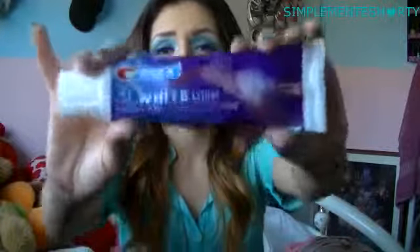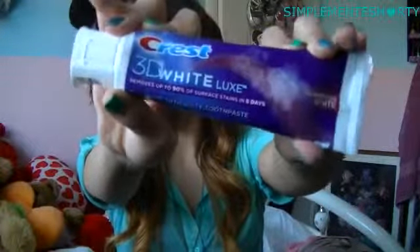First of all, my toothpaste — I use Crest 3D White. Any 3D White will do. I just found this one; I ran out of my other 3D White so I just got this one. It's called 3D White Luxe, and it says it removes up to 90% of surface stains in 5 days. I've been using 3D White for a while and I like the feel of it, so I'm okay with that.